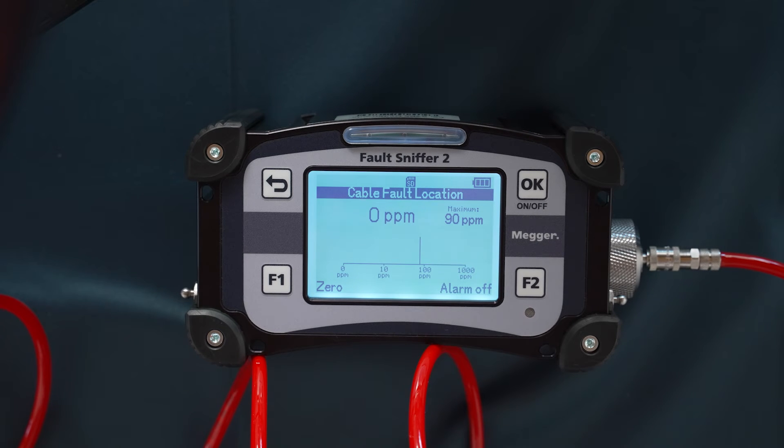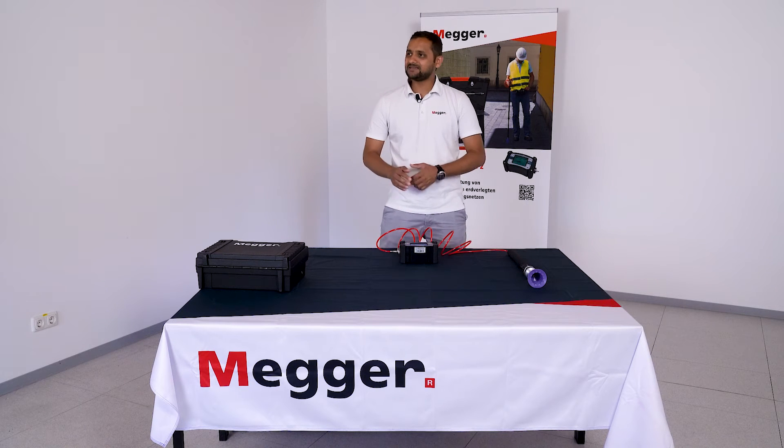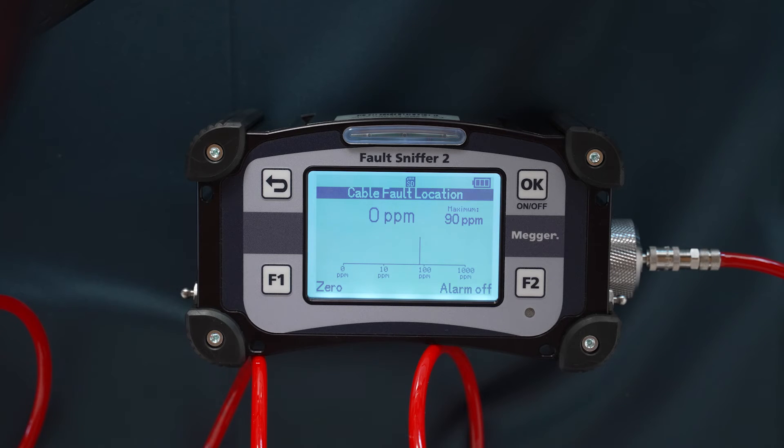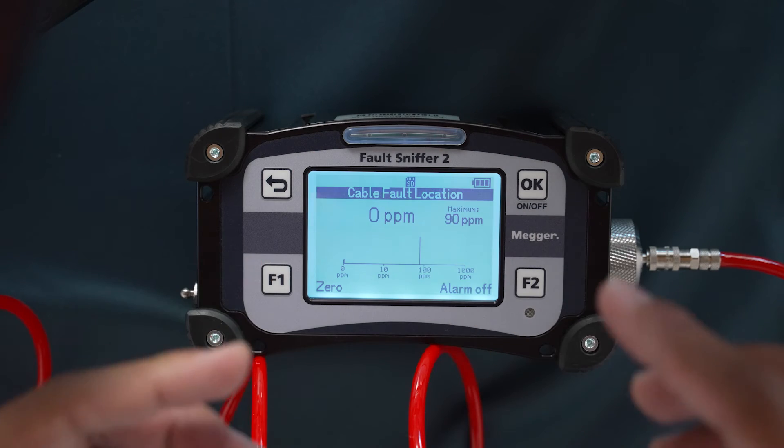Here you can see a zero cursor, which you can set by pressing F1. You can also see alarm on and alarm off, which you can select by pressing F2. To read the gas level, look at the bar graph, which represents values from zero parts per million to one thousand parts per million.